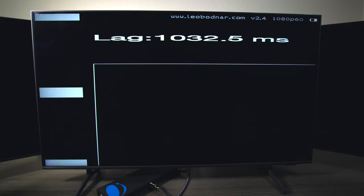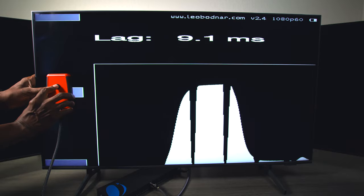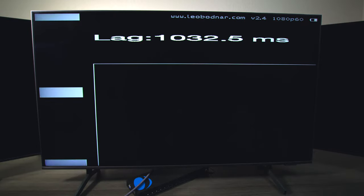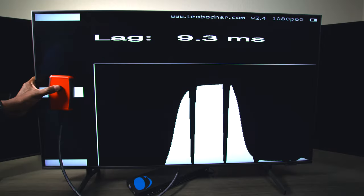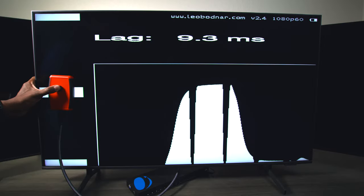Now let's check the input lag using this test. I'm going to show you before and after using the splitter to see if there's any loss in signal. This is a Samsung Q60A with the TV set on gaming mode. With the splitter, we're getting about 1.9 milliseconds, which can vary up to around 9 to 10 milliseconds total. After bypassing the splitter with the cable going directly to the TV, it reads about 9.3 to 9.4. So using the splitter box, you're not going to see too much loss on your signal.